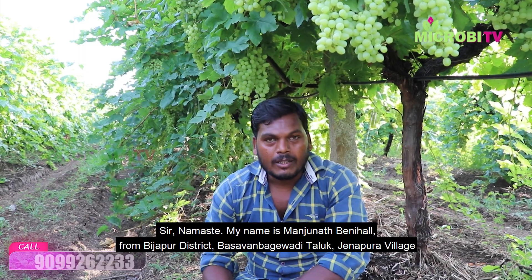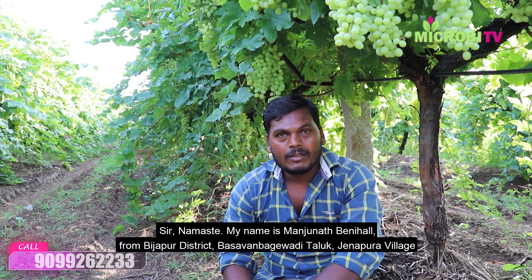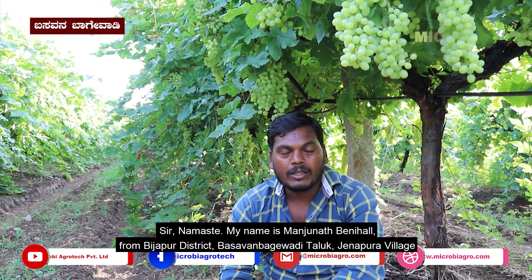I am going to take the Manju Natin. I am going to take the Vijapur Jishitik and the Jainapur Gram.